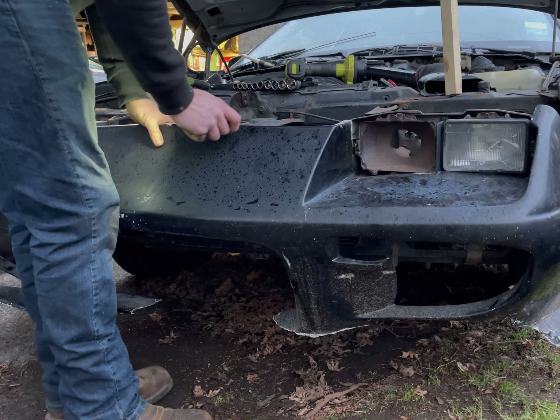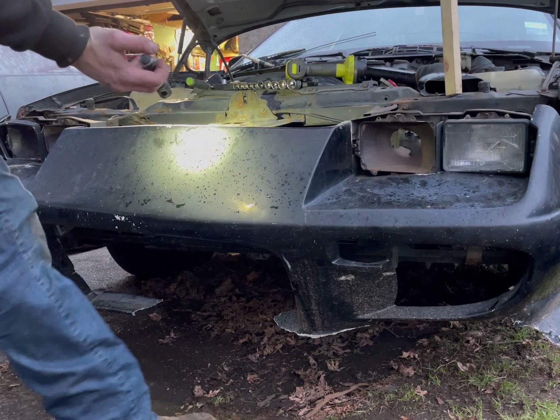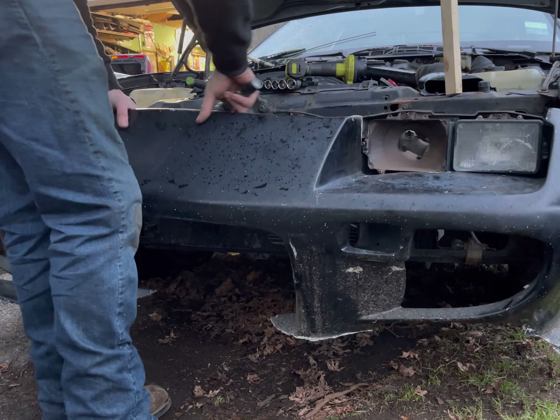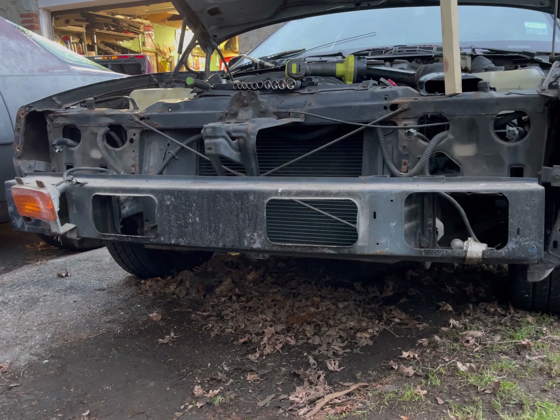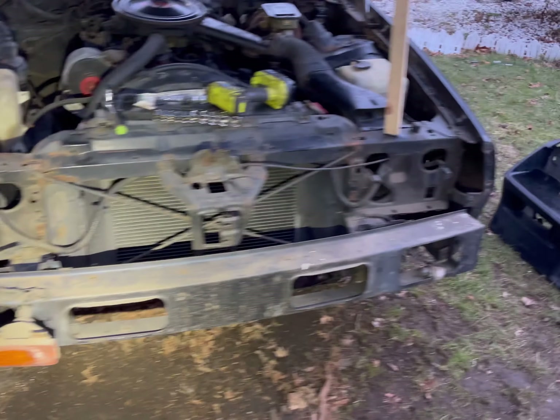Alright, now that's all loose. Just got to disconnect the headlights - this car only has one, so that's all out. And this pulls right off. So there it is.